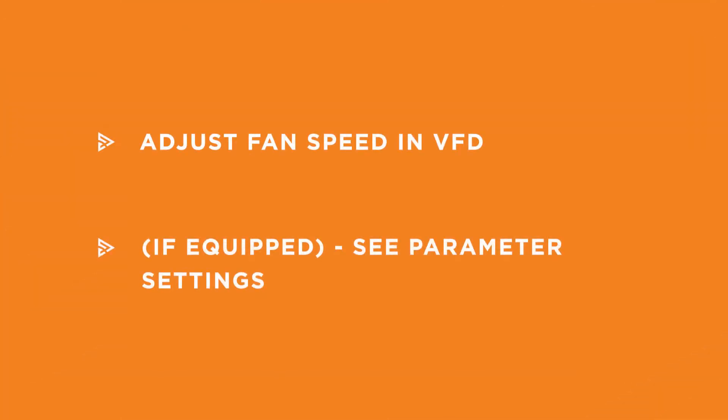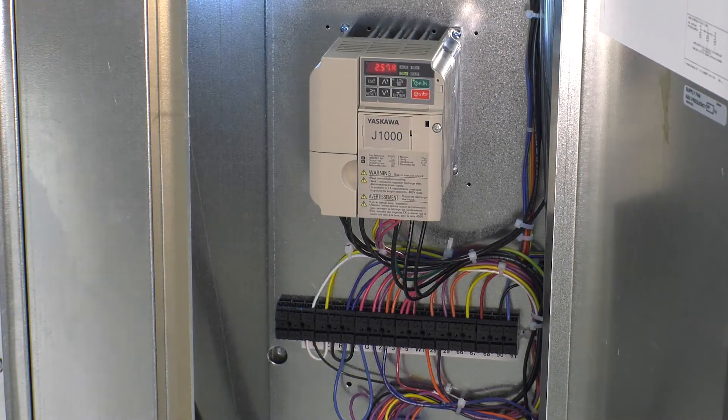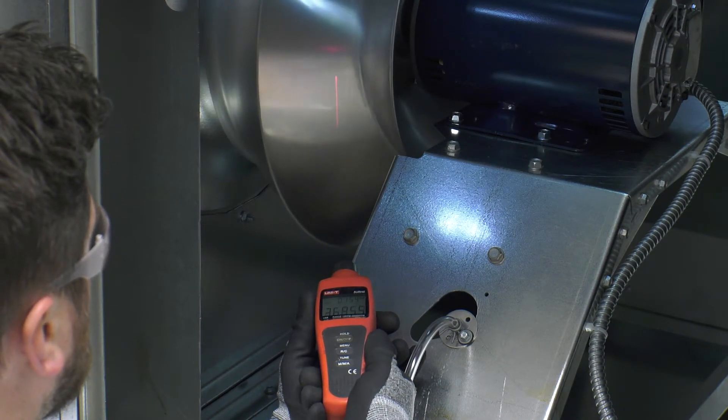If equipped with a factory supplied variable frequency drive, you can read the motor amp draw by pressing the up arrow on the VFD three times. Using a tachometer, measure the fan RPM of the blower and compare the results to the unit design.